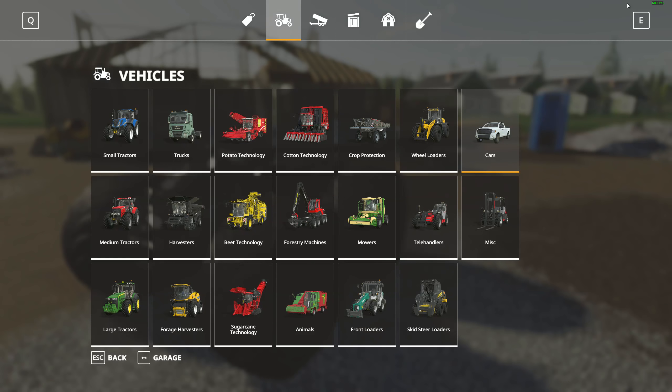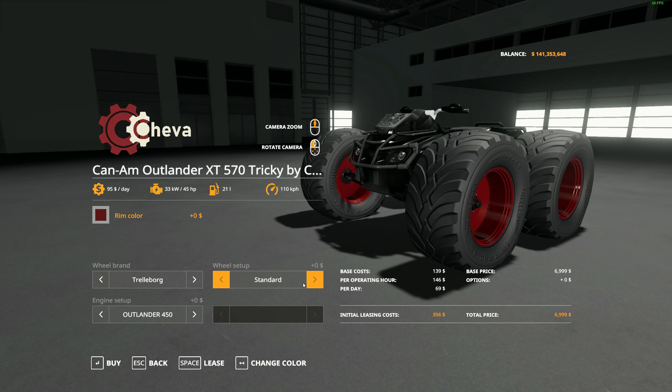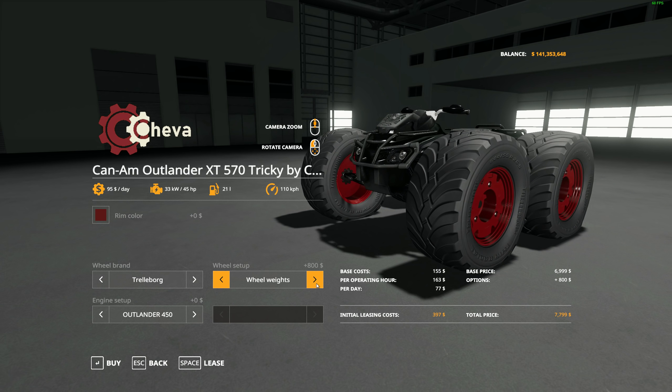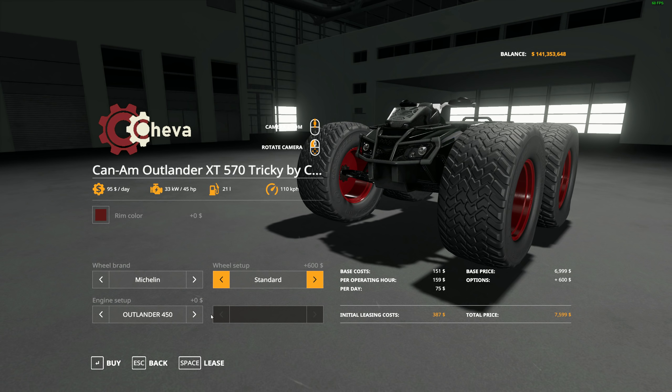Let's go up to the shop. It's going to be located under cars — there it is right there. If you take it with the Trellet Borg, you have a few different variations to choose from: between standard, wide tires, and they get even bigger — wheel weights, bigger wheel weights, and then back to standard. If you take it with the Michelins, a little bit bigger of a tire. And then you can take it with the wide tires and back to standard. Engine setup: 45 horsepower up to 57 horsepower — just the two different engine sizes.